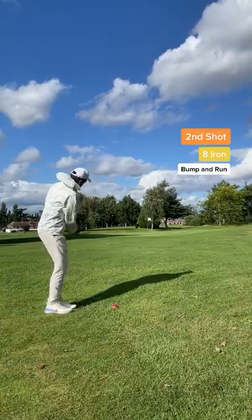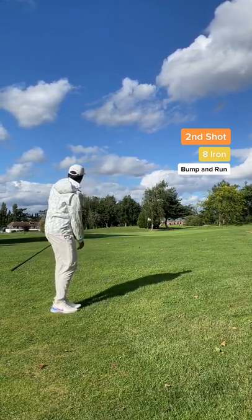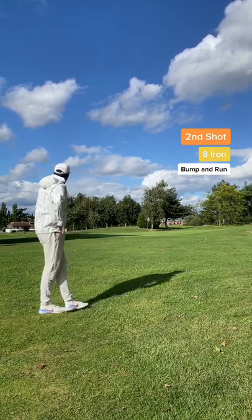Second shot, and I've gone for the trusty bump and run. The ball is so smooth on the outside, there's no breaks. It rolls for days. It started on the great line, but now it's heading towards the back of the green.